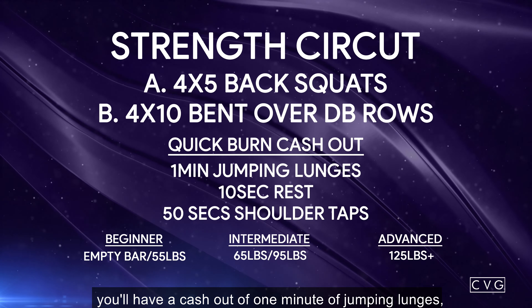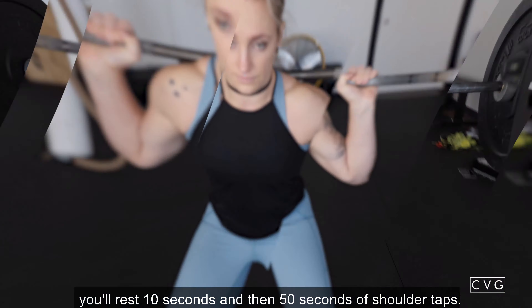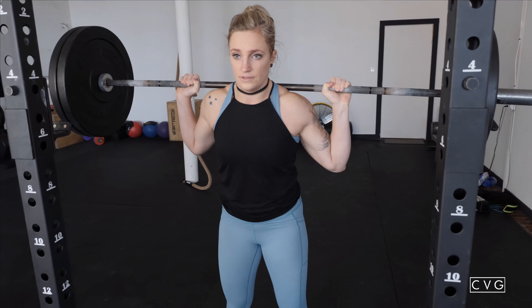After you get done with your four sets of both of those movements you'll have a cash out of one minute of jumping lunges, you'll rest ten seconds and then 50 seconds of shoulder taps.